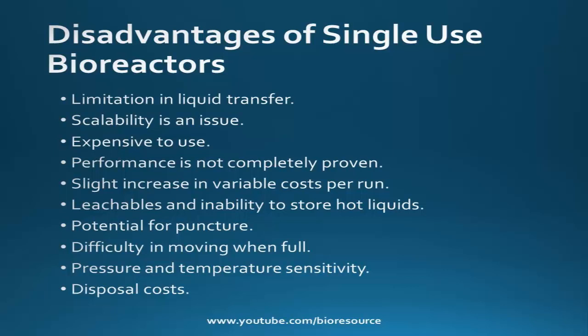These bags have potential for punctures, so they may leak. There is also a limitation of storing hot liquids. When the reactor is full, moving it is very difficult. Single use bioreactors are sensitive to pressure and temperature, and the disposal costs are also high.